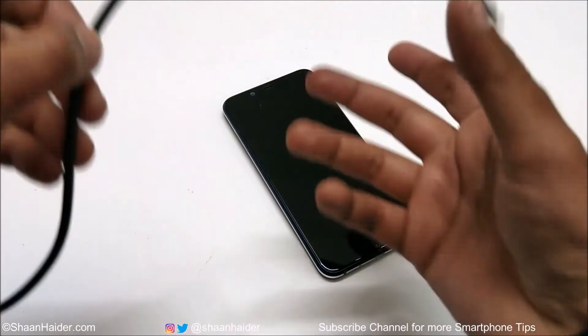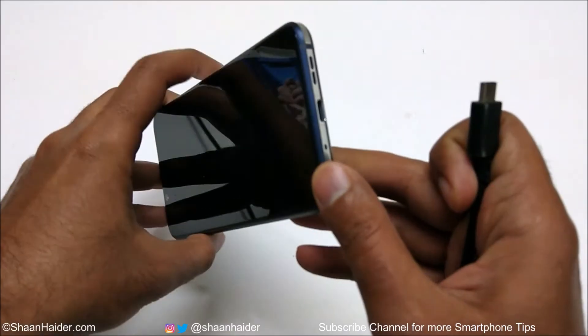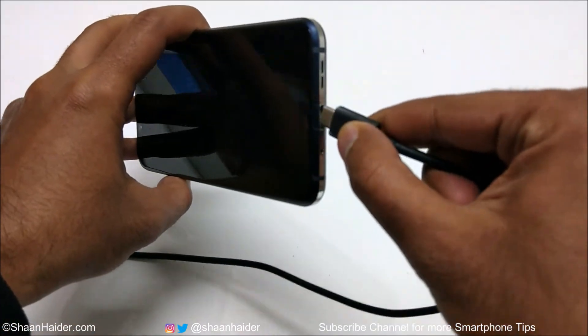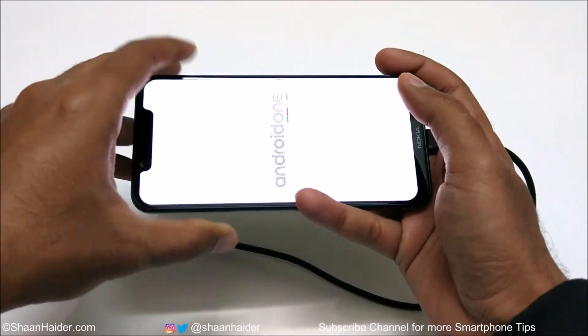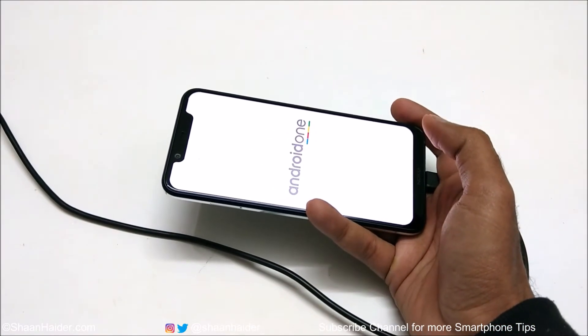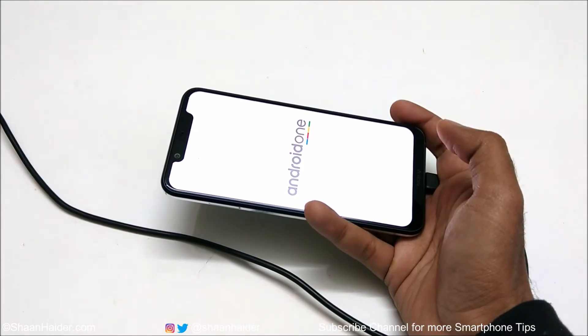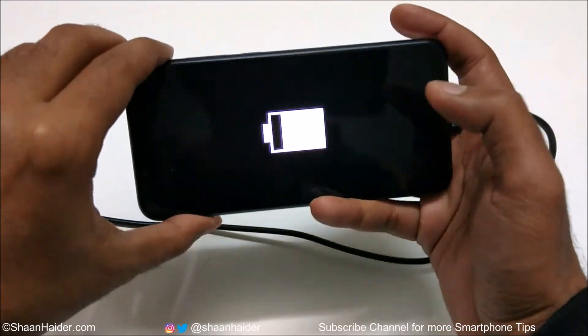Here is my Nokia 8.1 — it's right now turned off. I'm going to connect my USB Type-C cable. You can see that the device is showing the Android One logo and it will start charging. You will get the logo showing the battery is charging.